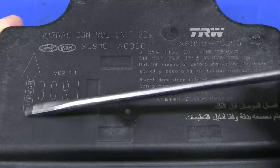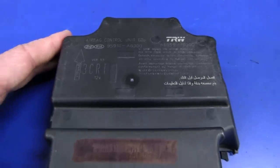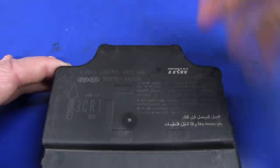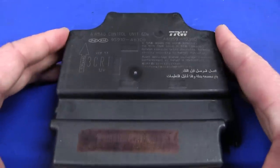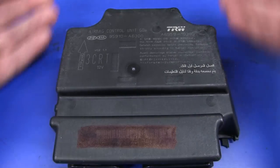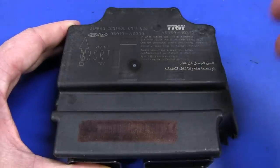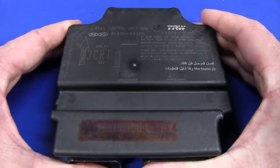One thing we do know for starters is look at this forward arrow here. Obviously that is designed to indicate that the unit must be installed in the car in a certain way, because airbags only activate with basically a front-on collision, or at a certain angle to a front-on collision. So obviously that means it's going to have an internal accelerometer or sensor — some sort of inertial switch — to detect the crash. Old model airbag controllers did use mechanical inertial switches or some sort of mechanical device to detect it.